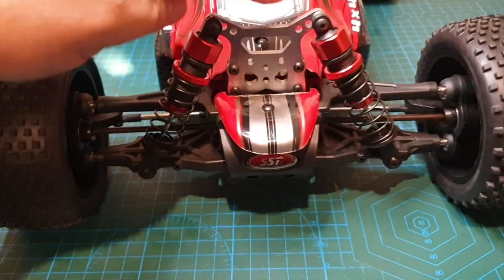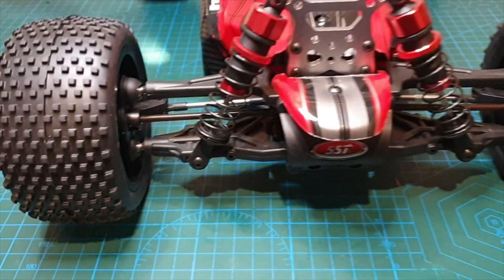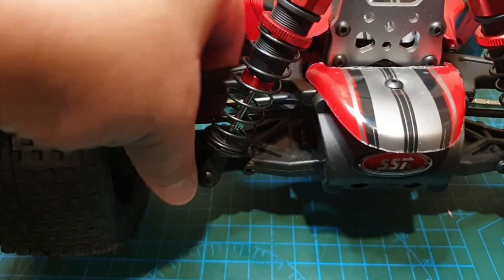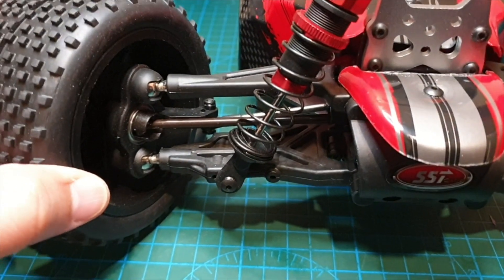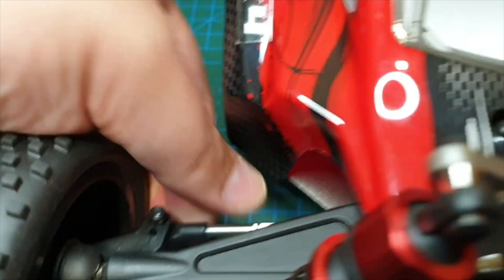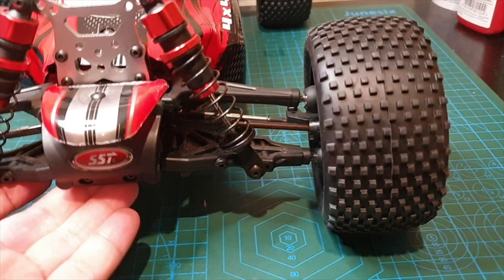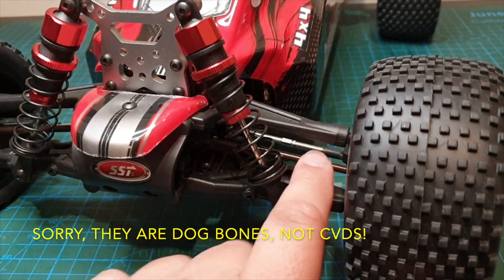The shock oil looks pretty thick. The top and lower deck arms are plastic, connected to plastic C hubs with ball joints. You can adjust your camber and toe here. We've got CVDs at the front — they're 4mm thick.